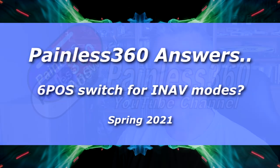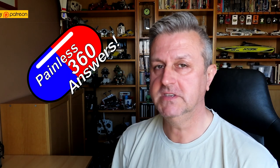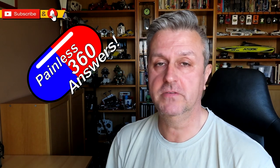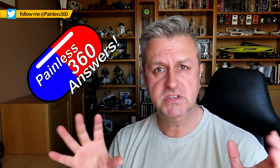Hello and welcome to this video. This is another video in the Painless 360 Answers series. Thank you to all of you that have put questions on these videos. There's an entire playlist of all of these, and it's to answer those questions that you are maybe confused about in the hobby. There's tons and tons of videos on the channel already — about 1500 of them — and if you add Painless 360 to the thing you're interested in, you'll usually find a video that explains how that particular part of the hobby works.